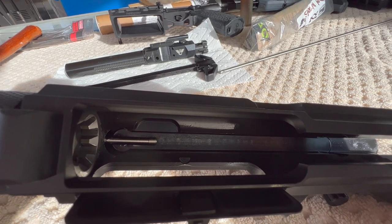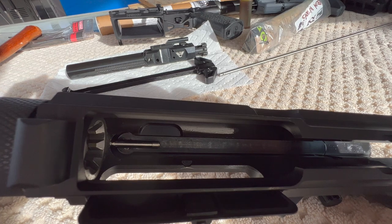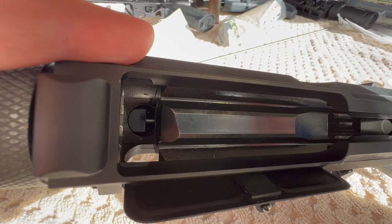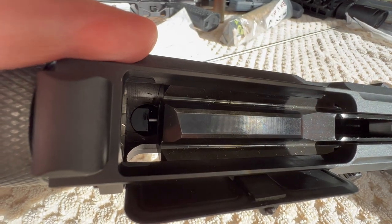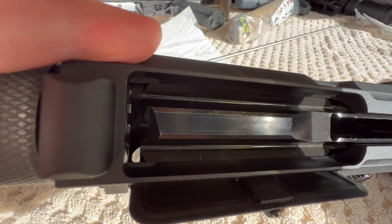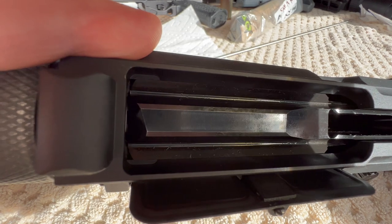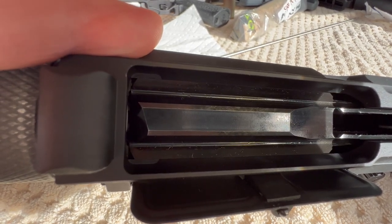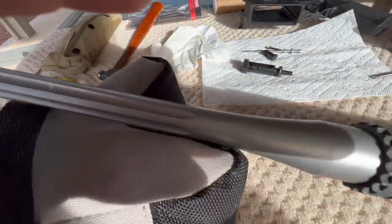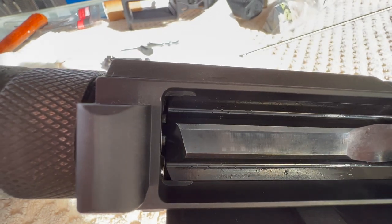The 15.5 looks like it's maybe just slightly further in past the center of the cam cutout — pretty close to right in the middle. Now let's get the BCG, remove the bolt, and slide the carrier in and out to see if this gas tube is going to slam into the back of the gas key. Using this Wilson Combat bolt carrier with the 15.5, I cannot feel any contact between the end of the gas tube and the gas key. I also slammed it really hard off camera and the gas tube did not shift position at all. I think I'm going to run the 15.5 and keep the 15.4 as a spare.